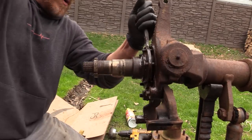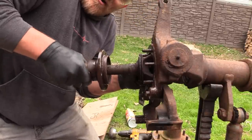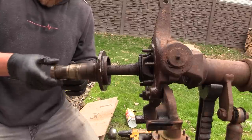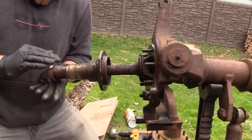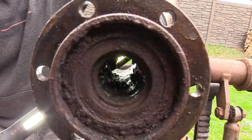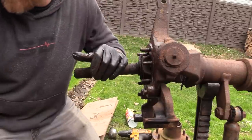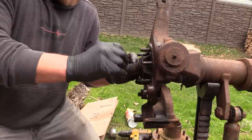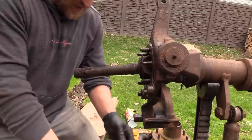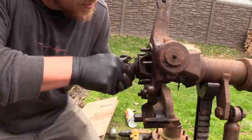There it is - wow, look at all that crap in there. Didn't do any damage to the threads. I didn't damage the nut at all, so we didn't hurt the spindle. I have a new bearing for this inside - I'll show you guys how to put that spindle bearing in. We have new gaskets that are going to go here - there's three of them actually: two seals and then there's like a fiber-type washer. All of that's going to get replaced.